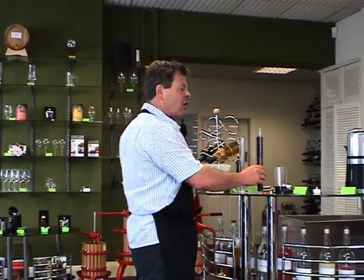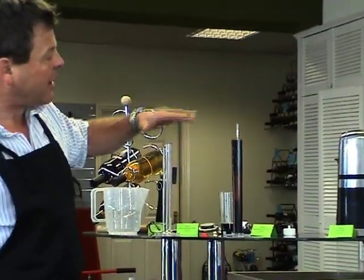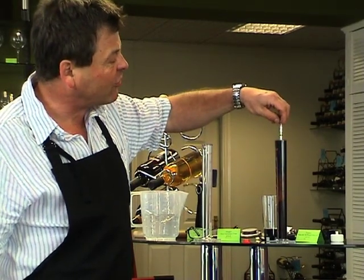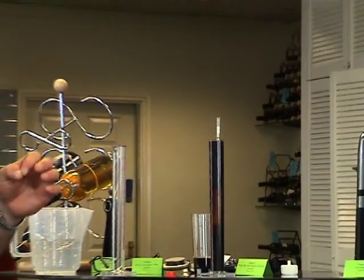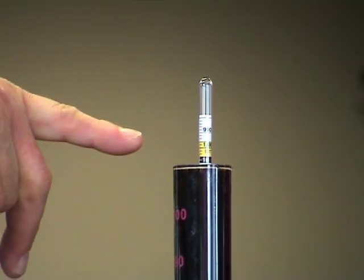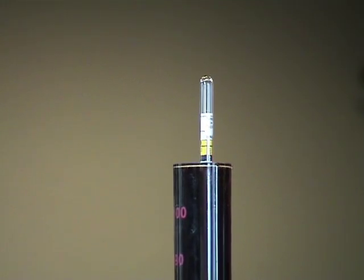Here I've actually got a beer that's just finished, and we are going to take a reading on this particular beer. What we're looking for is across the line of the liquid. I always like to give it a quick little spin, just to make sure there are no bubbles or anything attached to the hydrometer. That particular one, as you can see, across the line is reading 1014, which is perfect for a beer.